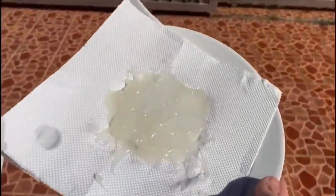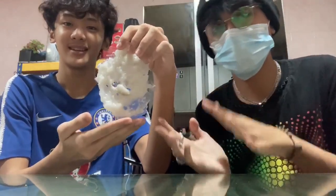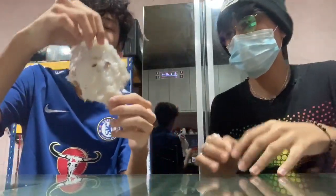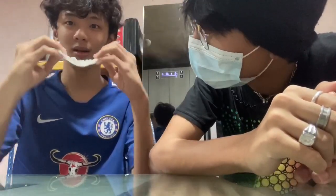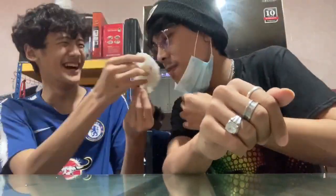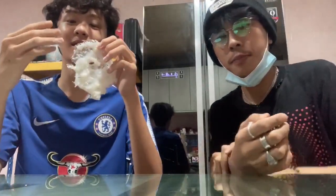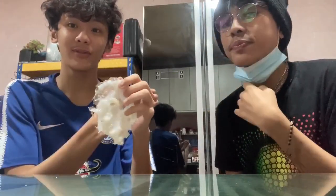This is the final product. Okay, it's ready. So this is the end product — it may not look like plastic, but it is. We don't have enough material to do a full plastic sheet.